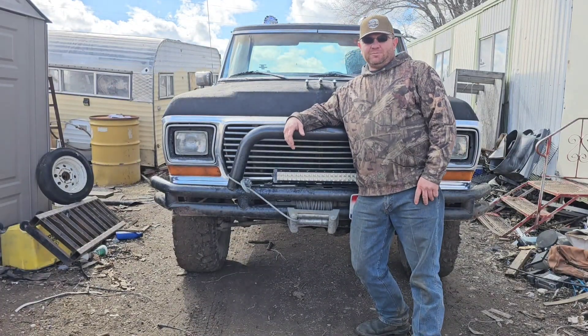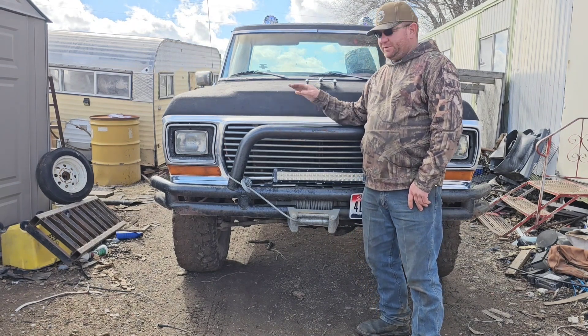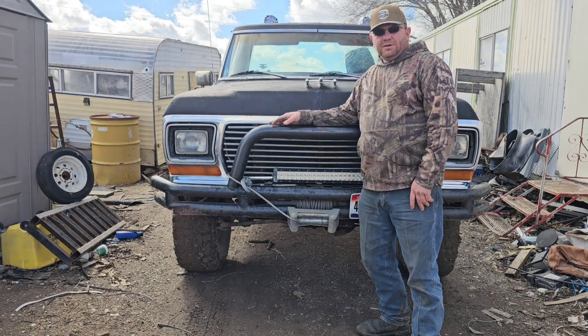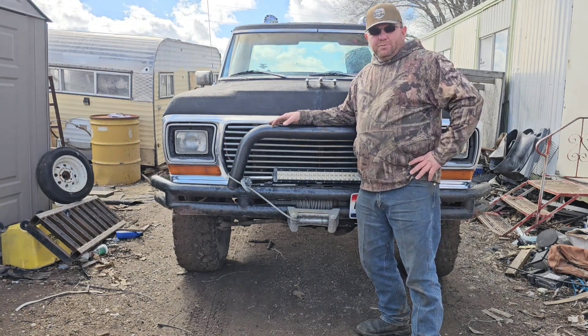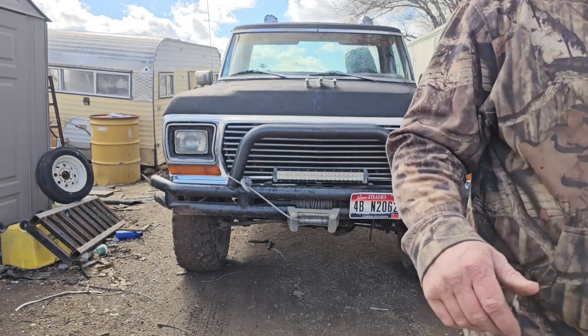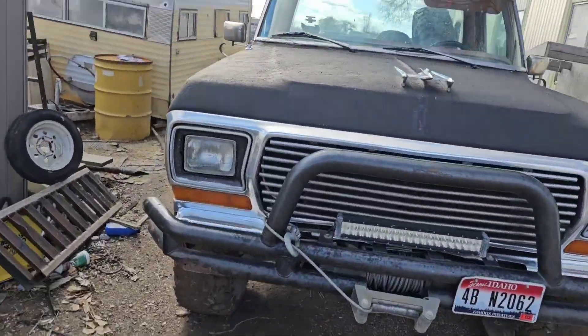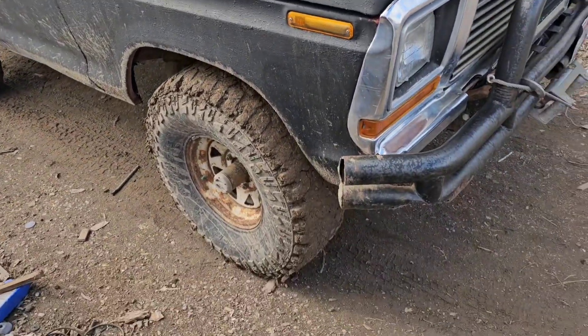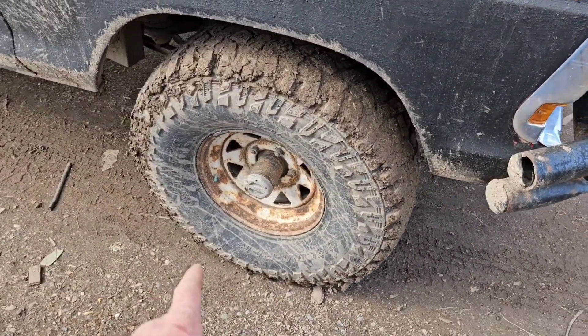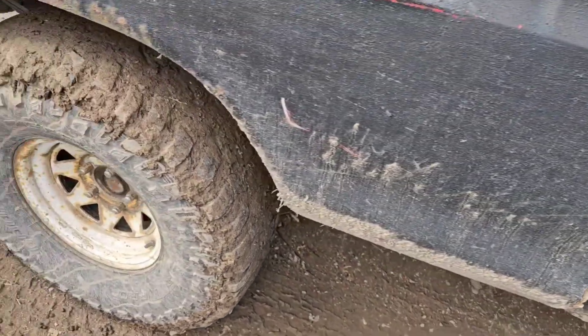Hey everybody, it's Mike from Landon Custom Classics. Got a little video for you today - got some new wheels for the old Ford pickup. This is a '76 F-150, and we're gonna put some new aluminum wheels on it. Let's go around and take a look. This is one of my favorite old trucks - got some big 35-inch Mudders on there, but my wheels are rusting to pieces.